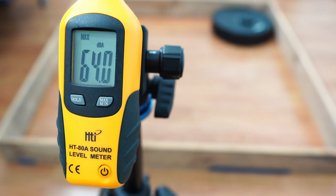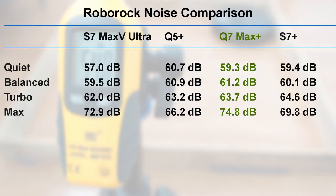Using a sound meter to check noise levels, the Q7 Max Plus is the loudest of the bunch, exceeding 74 dB in the max setting, followed by the S7 Max V Ultra exceeding 72 dB. Nonetheless, these robots are fairly quiet in the first three power settings and only get noisy in their max settings.